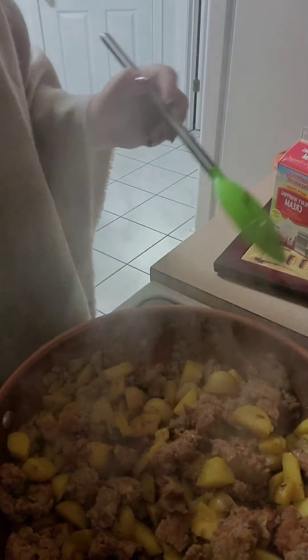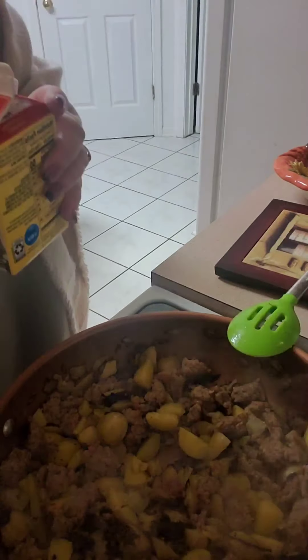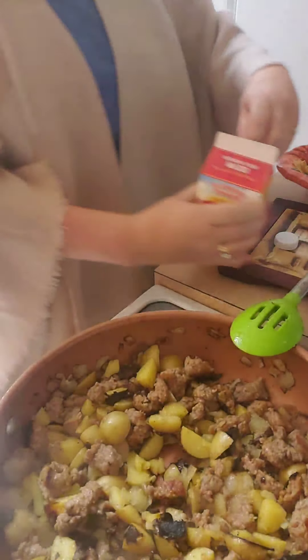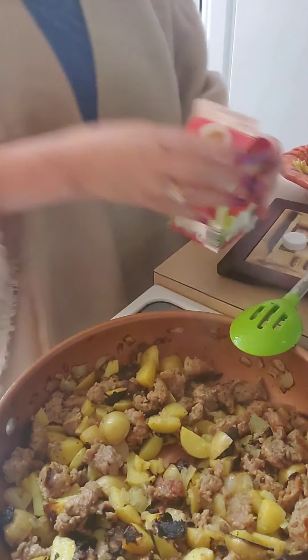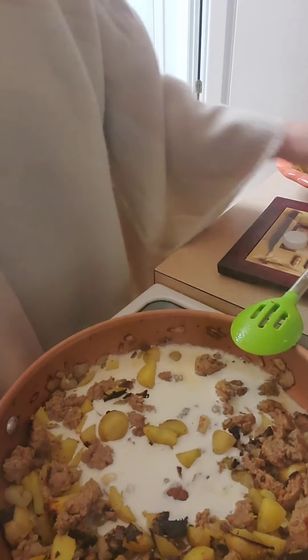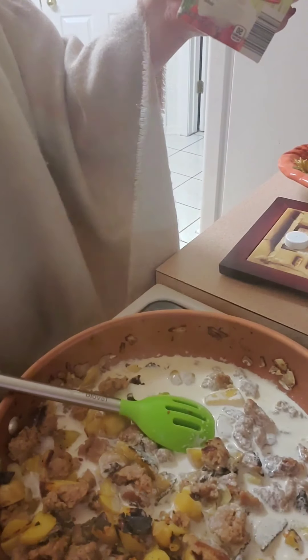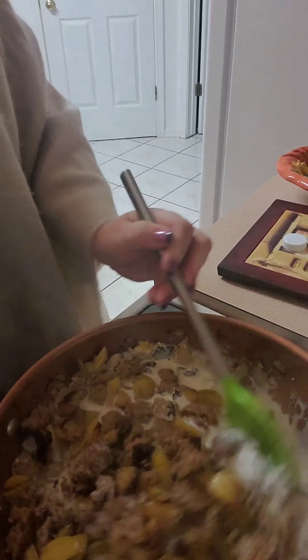Back to cooking — it's almost done. We're going to add about — this is a brand new one — hold on — heavy cream. We're going to add about three-quarters of a cup, maybe a cup. Let's go with that.